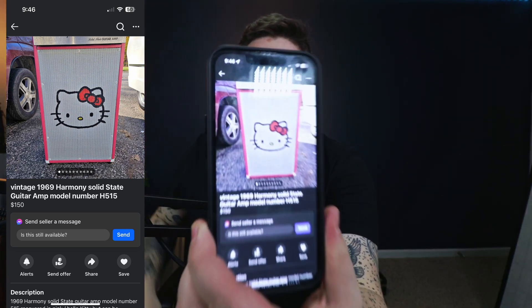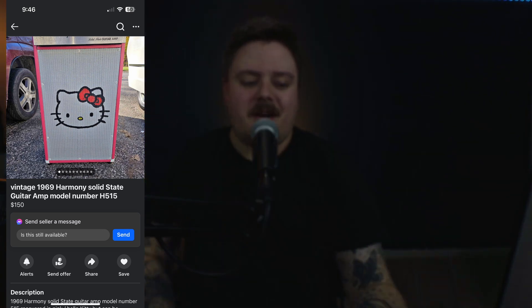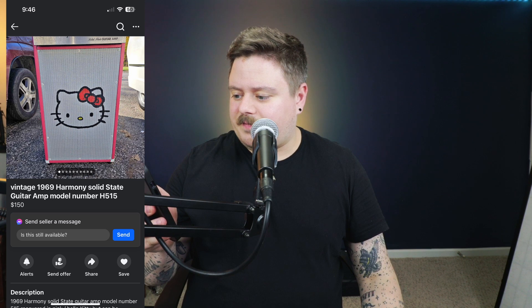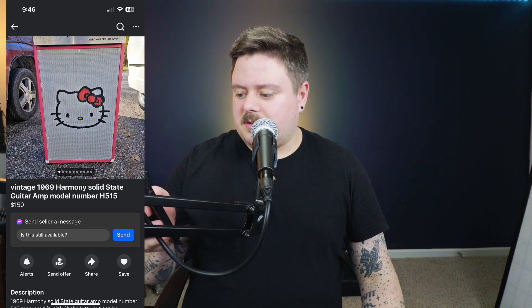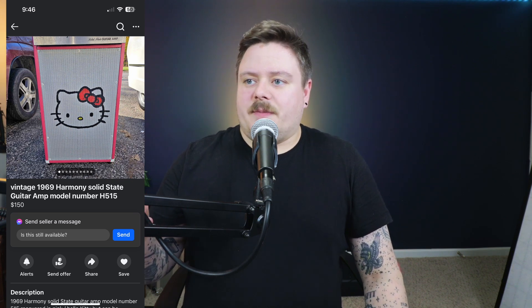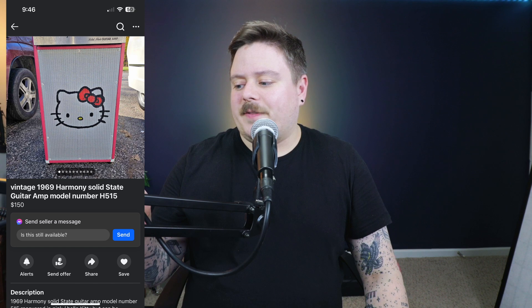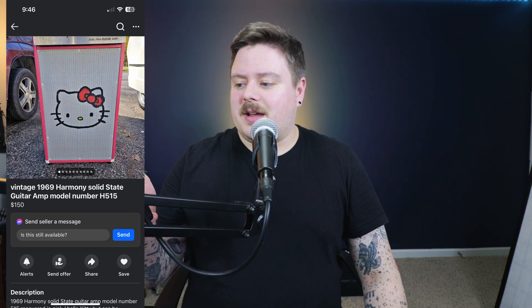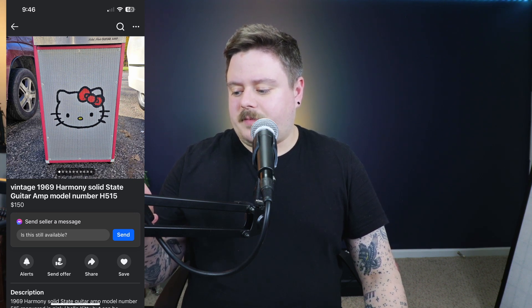This is not a guitar, but it's weird Reverb listing worthy. I think I'm going to send this to Fluff after. Marketplace weird of the day — vintage 1969 Harmony Solid State Guitar Amp Model H515 with none other than Hello Kitty. Look at that — it's so adorable. Ooh, that's some rust. Does that still work? 1969 Harmony Solid State Guitar Amp Model 515, recovered in pink and Hello Kitty, and can be restored to original. It's not working. I don't know much about it. That's incredible.